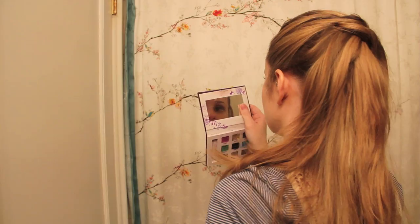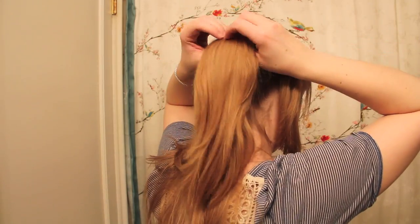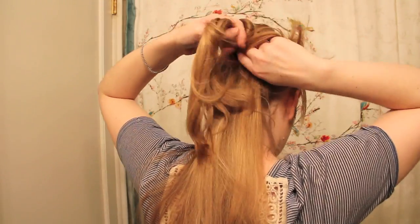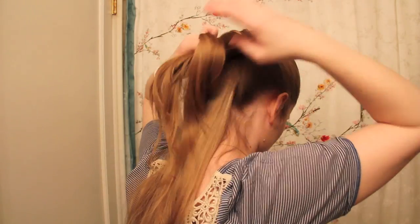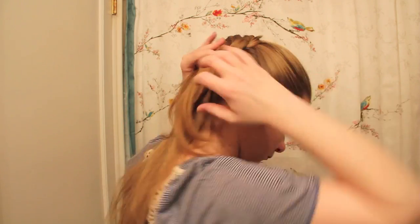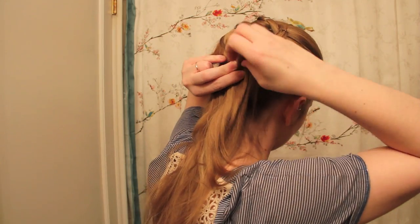Once all the hair along my face was pulled back, I decided to use my ponytail to continue with the knotting pattern. I divided it into two and added each side to the sections from the previous knots before tying them and pinning them together. And that was it — I just continued to knot and pin the hair until I used it all up.